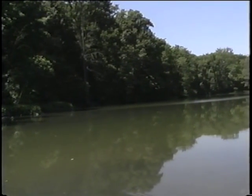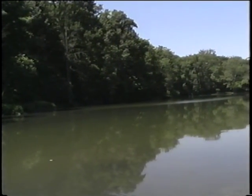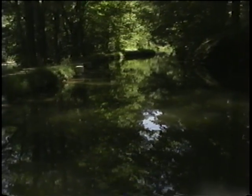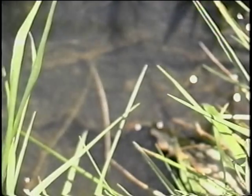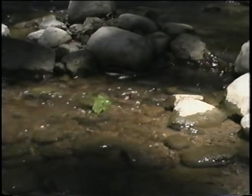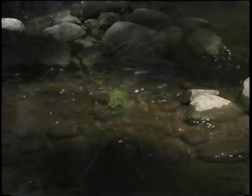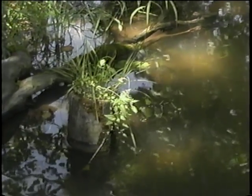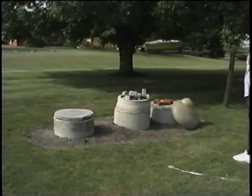Nature cleans waste from water in a series of steps. Large heavy pieces settle to the bottom of lakes or slow-flowing rivers and streams. Bacteria convert organic waste into carbon dioxide and water. Water is naturally filtered by sand and gravel beds. Evaporation and precipitation play a part, as do plants absorbing water into their root systems. Home aeration systems use these steps in a controlled environment where the water treatment can be monitored.